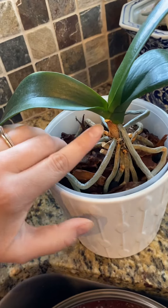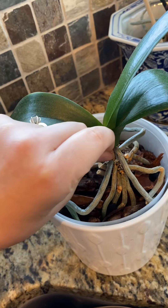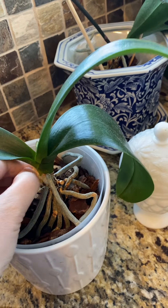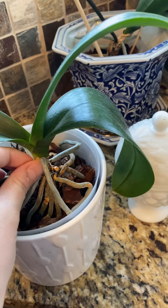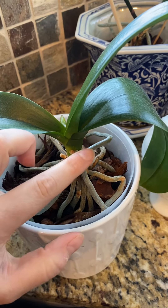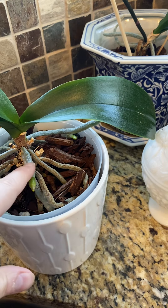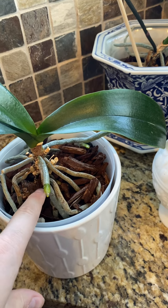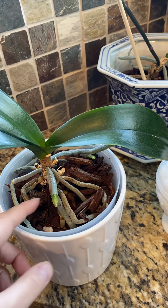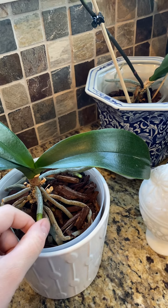This part of the plant is called the crown, and this brown part is a leaf that dried up and came off - you can pick these off. More roots will come out of the crown, and all of these roots coming out here are called aerial roots - they're the ones above the bark. New roots always come out of the crown, and the older roots are down below. As the plant grows up, new roots come out, and when you repot it, you set it down further into the mix.